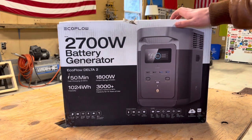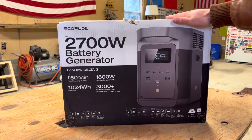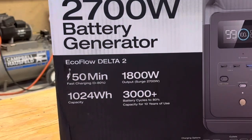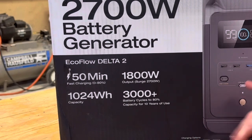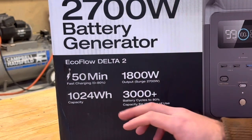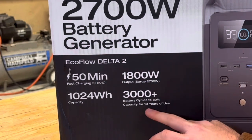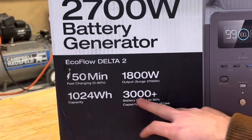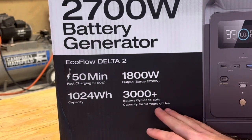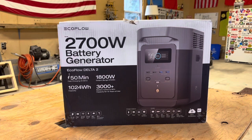This is a 2,700-watt generator, so you're able to use 2,700 watts of power. From the box, it appears you've got 0 to 80 percent charge in about 50 minutes, and that's either from solar panel usage or just electrical charging from the wall if you still have power. 1,800-watt output, surge of 2,700 watts. Capacity is 1,024-watt-hours, so that should be plenty for your average homeowner. And then 3,000 or more battery cycles up to 80 percent, meaning it should be able to do that over 3,000 times — which equates to about 10 years of use, so that's really awesome.